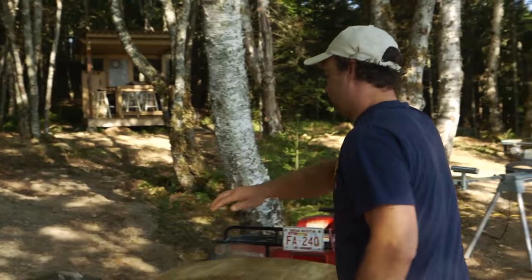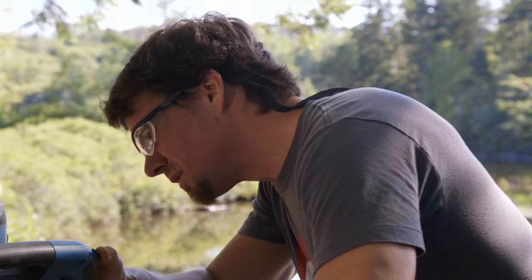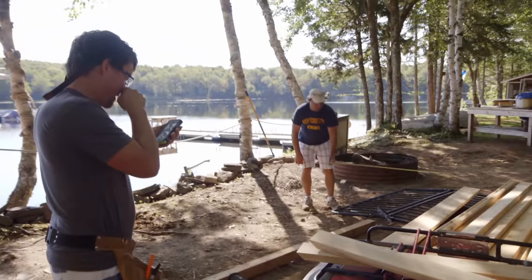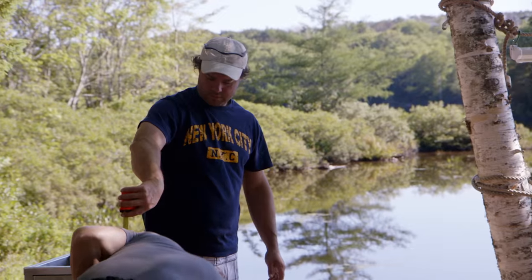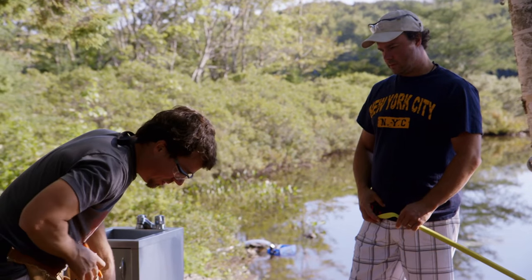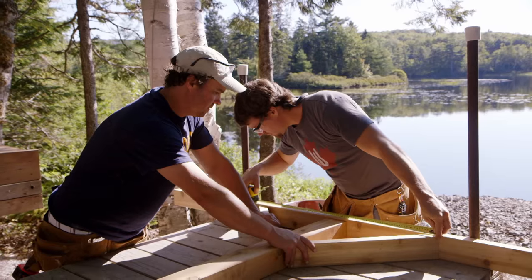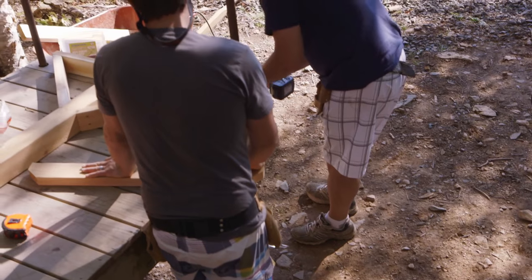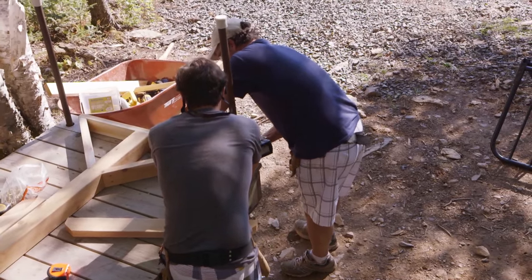Once we had all our materials, we got our workshop set up. Walker showed us a picture of a tiki bar he was at in Florida, so we're emulating that design. We're doing a little mock-up here. We're trying to keep this build as small as possible — it's a summer day and we don't really want to slog through hours and hours of cutting and building. We're both excited about this one. It's going to be something to do at night down here; having another little toy for nighttime will be fun.